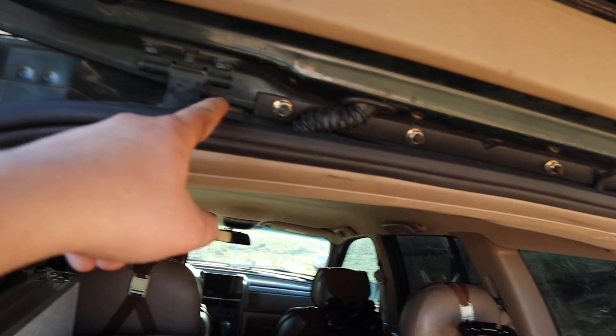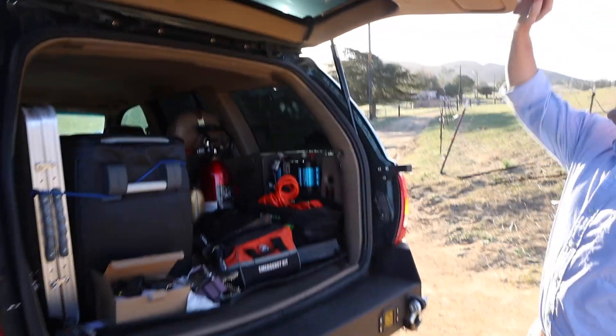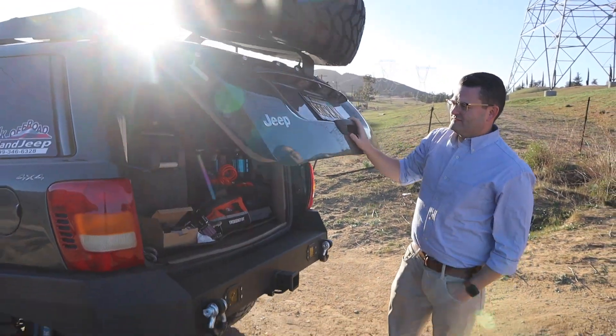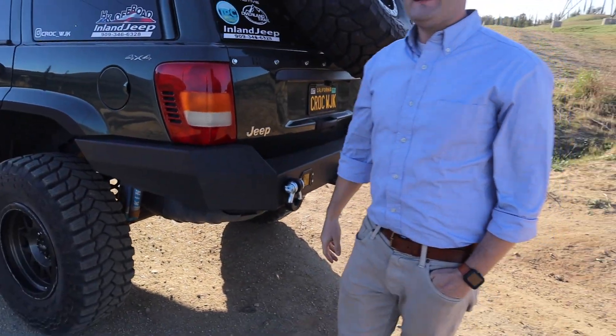The HK tire rack is reinforced there and underneath as well, so it's very strong. When closing the tailgate, you have to hold it as it goes down or it'll slam and dent the tailgate — Dane has already gotten a few dings from that.